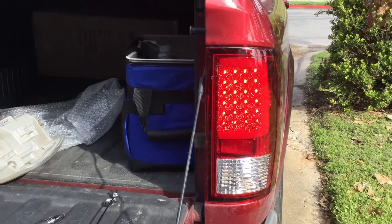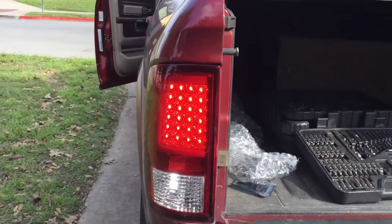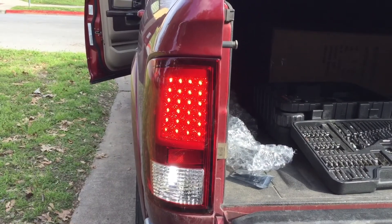Everything is now working, and it should not be throwing a signal on the dash anymore.